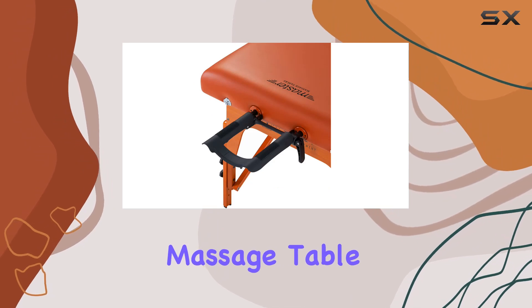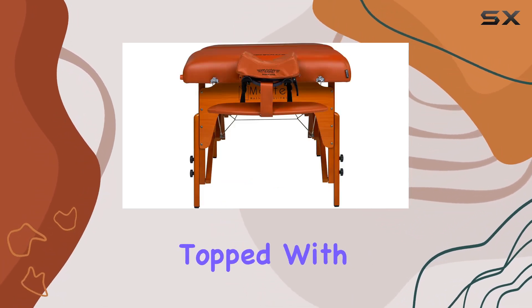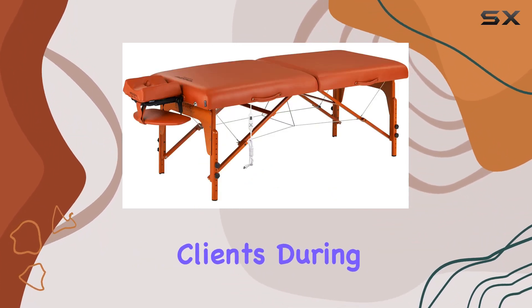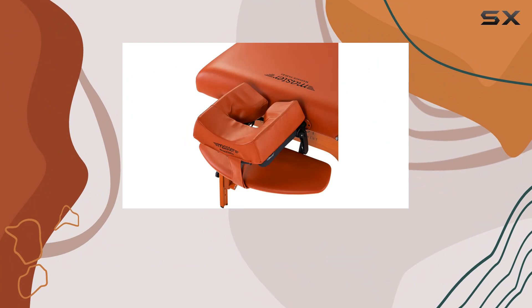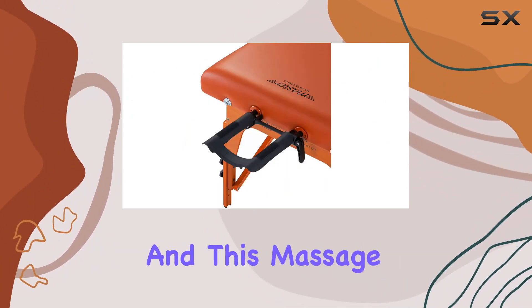The Santana massage table boasts a three-inch thick cushion of multi-layer small cell foam topped with memory foam. This combination provides exceptional comfort and support for clients during their sessions. The PU upholstery in mountain red not only looks sleek but is also oil and water resistant, ensuring durability and easy maintenance.